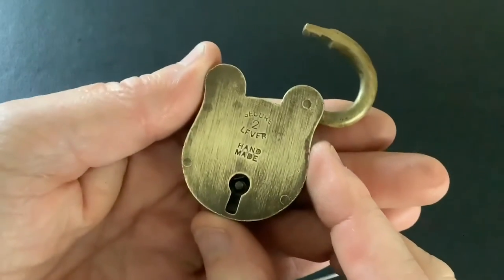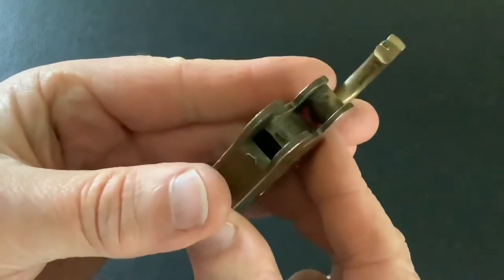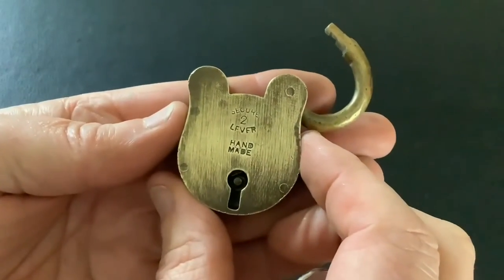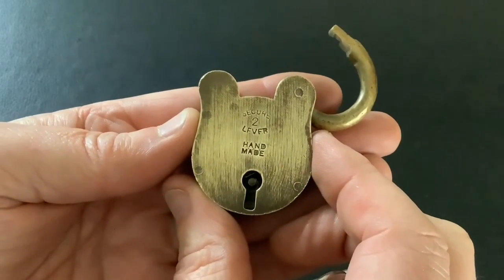What a cool little lock that is — a handmade all brass lock. Anyway, that's it for now. I said it was going to be short and sweet. As always, thanks for watching and I'll see you again next time.